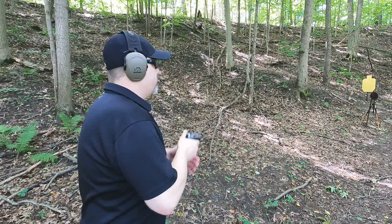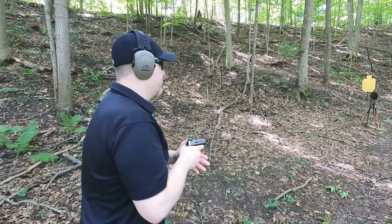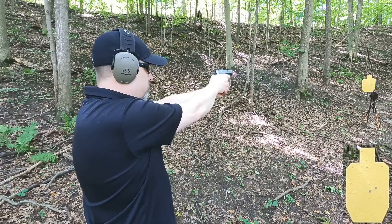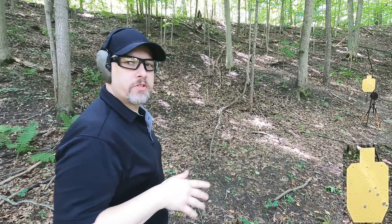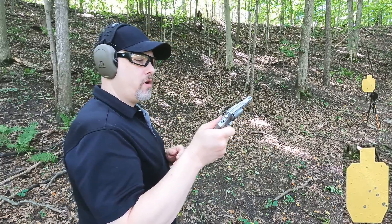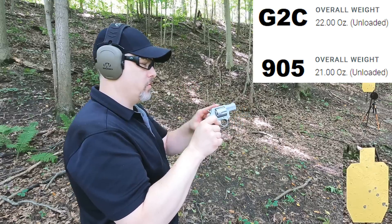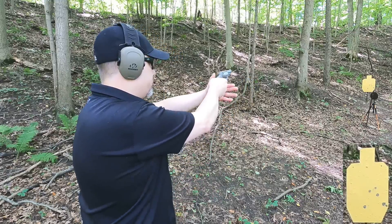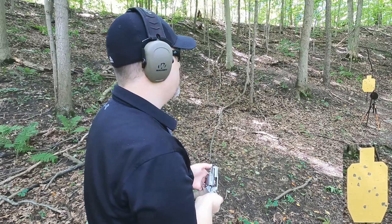At 12 yards I want to see if there's any practical accuracy difference, so I'll fire five rounds from each gun. The semi-auto did jump up quite a bit - these are pretty sharp recoiling rounds and I lose my grip a little. The revolver is slightly heavier, around 22 to 23 ounces. It shows a slightly different point of aim and impact, which could be from difficulty getting a good sight picture with the all-steel sight.